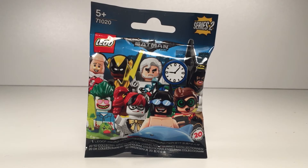Hi guys, welcome back to the Lit Leaves Road. Today we're back with another Lego Batman Movie minifig series 2, so let's get straight to it.